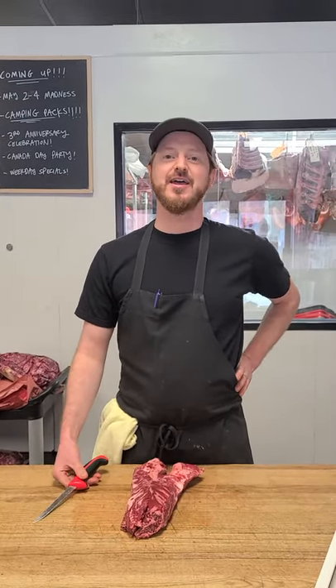Hi everybody, Colby from Four Quarter Butcher Shop here. Today we're talking about hanger steaks, baby.